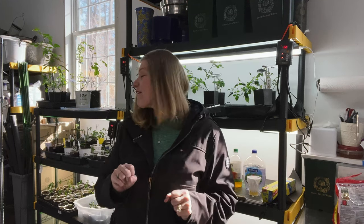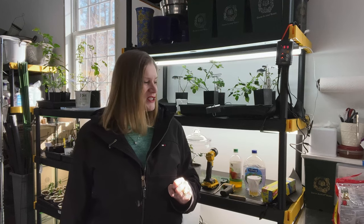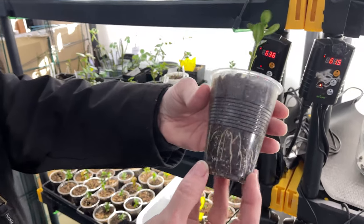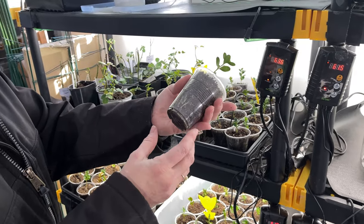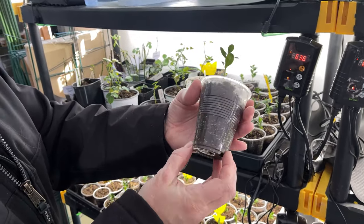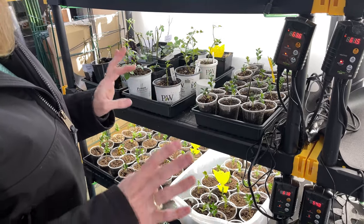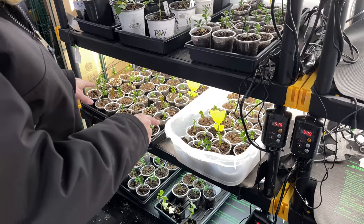My boxwoods are doing outstanding. I have dwindled down in roses, but I still have a lot of successes. It's really fun to see some of the roses getting ready to bloom already here in the garage. The boxwoods are doing really well and you can see the roots are starting to fill the pot, so I need to consider potting them up. I'm allowing the roots to fill the entire cup before I do that. They are happy and I'm giving them diluted fertilizer once a week. I don't think I've lost any of the boxwoods yet.